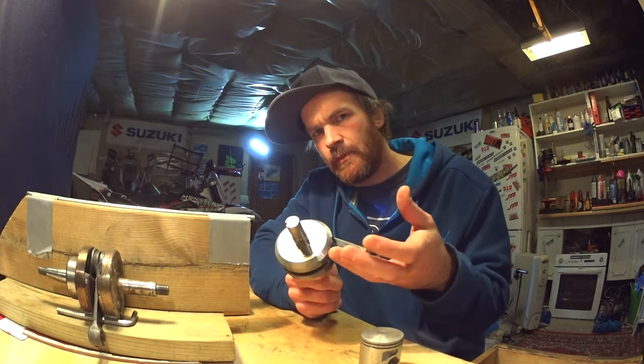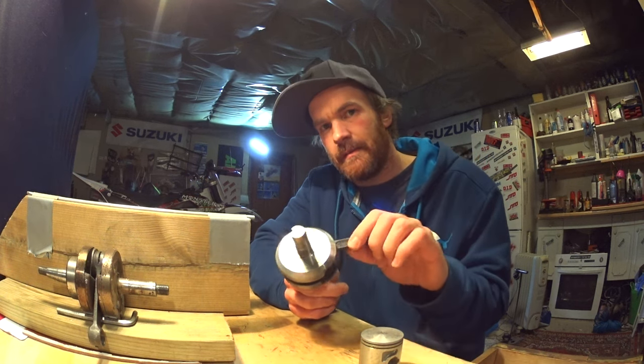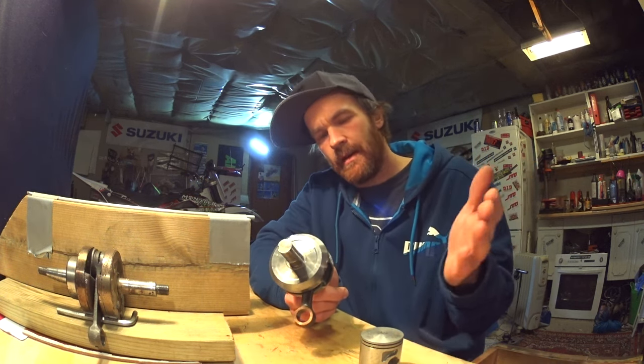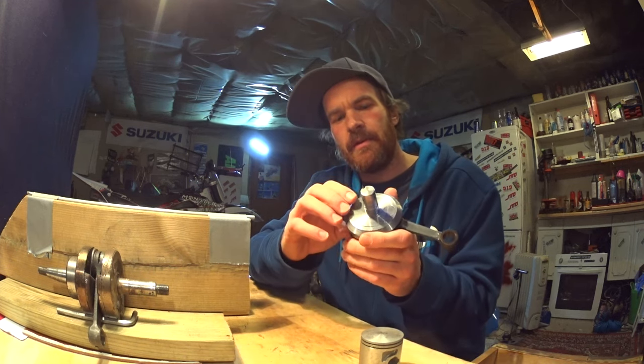A typical scenario is that you've added a big bore kit, and with that big bore kit comes a heavier piston. Since the piston is heavier, you have effectively lowered your balance factor.